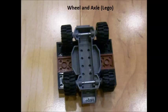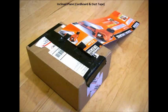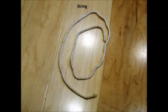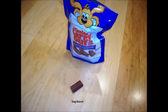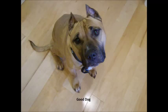This is a wheel and axle. This is the carriage made from Legos. This is an inclined plane made from cardboard and duct tape. This is a piece of string. This is a roll of duct tape. This is a dog treat. Here is my dog Buster.